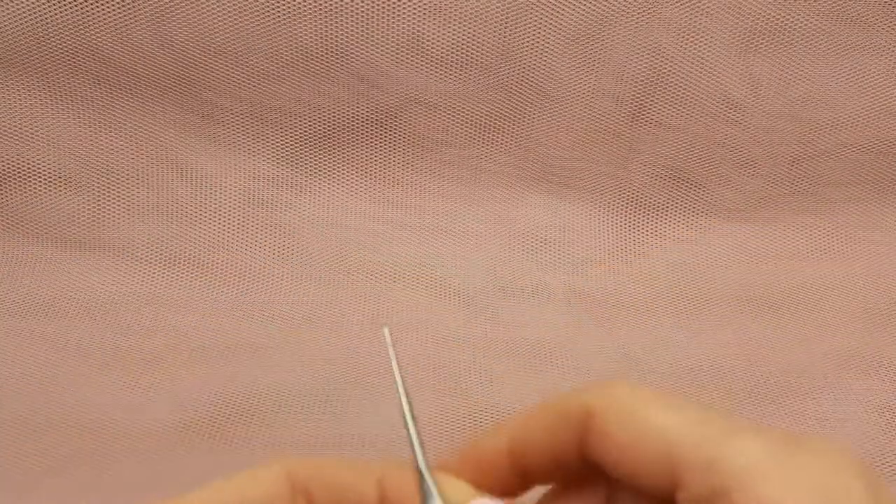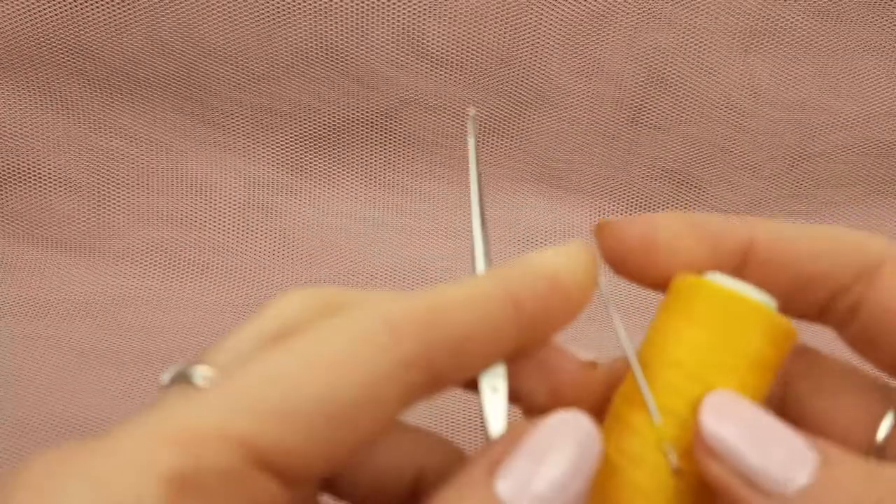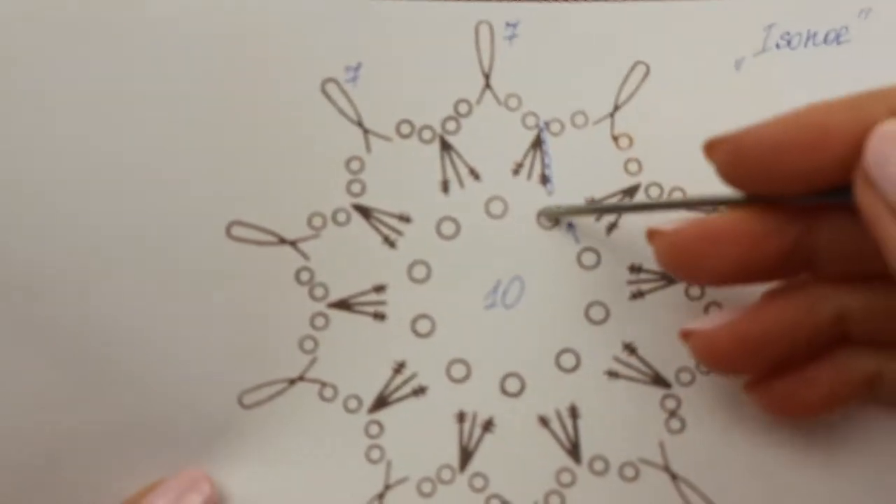And now we can start. I will use crochet hook 1.7 mm, also scissors and a needle with big eye just to hide a few tails. Now we will start from tension loops, and after we should join this tension loop to the ring by making a slip stitch.